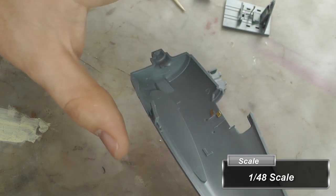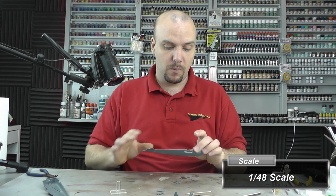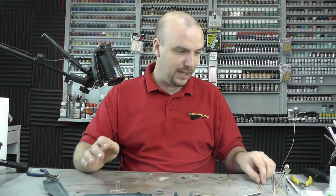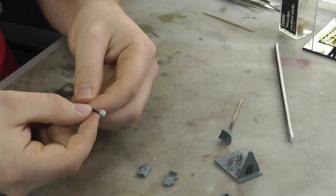Those two pieces of photo etch are glued on there — I'll show you gluing later. What we want to do now is spray this, but before we spray it we need to do a little bit of prep work. I've got some cocktail sticks here with a bit of blue tack on the end.